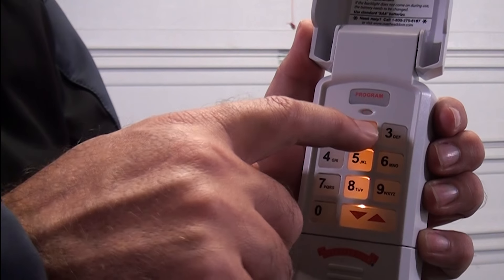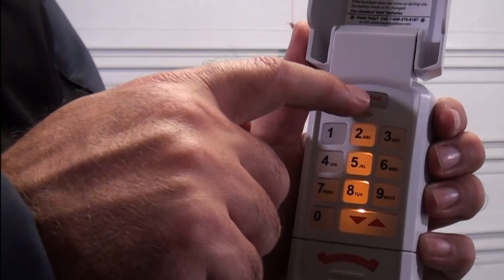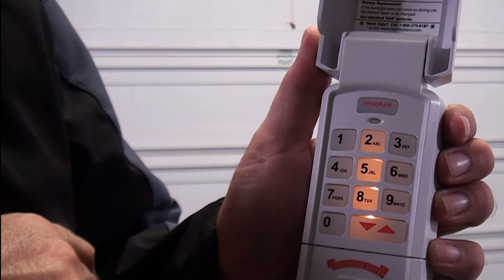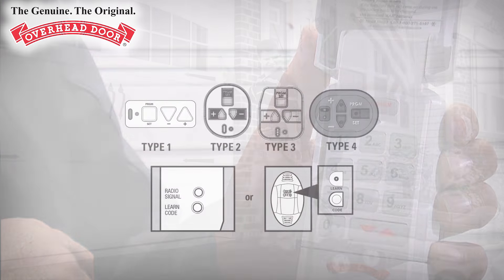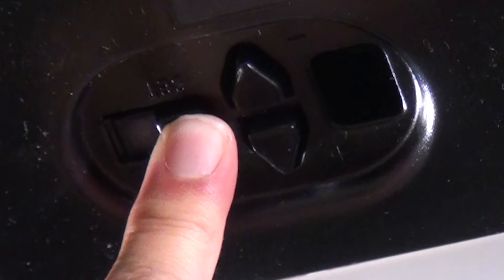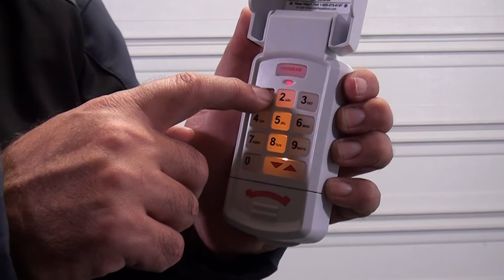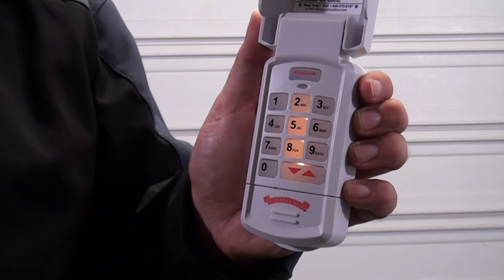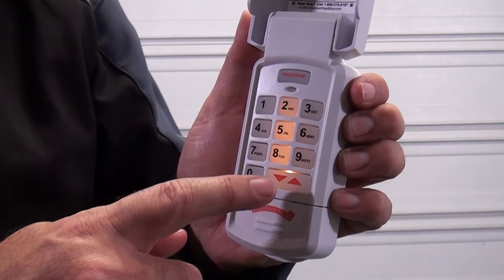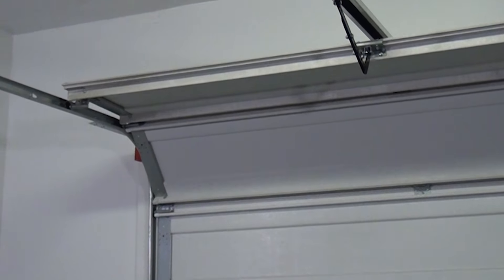Enter the total number of openers that the keypad will be operating, either two or three, then push the program key. The LED will blink twice and shut off. Press and hold the programming button, or press and release the learn code button on your garage door opener, and the LED will begin to blink. Enter your PIN on the keypad, press the up-down key, then push the number of the desired door, either two or three. Press the up-down button three or four times slowly until the garage door operates. Repeat this step for each additional door.